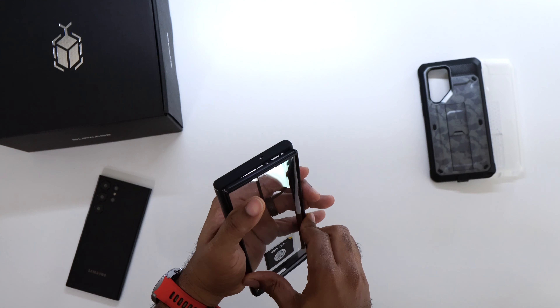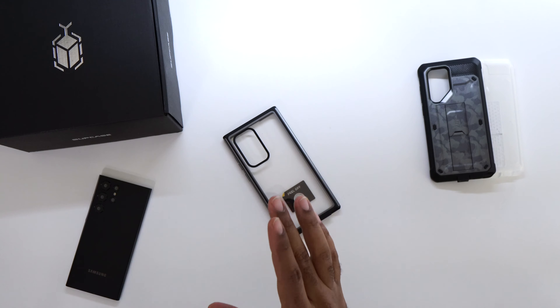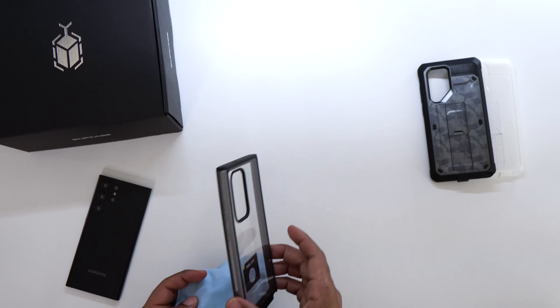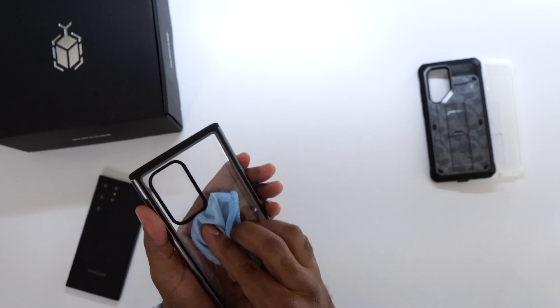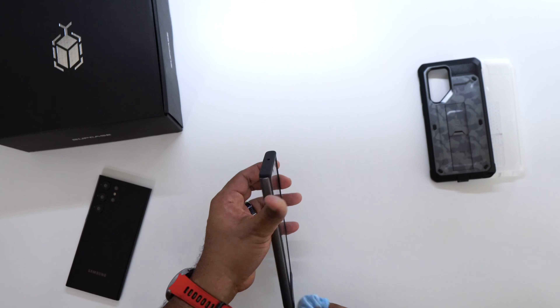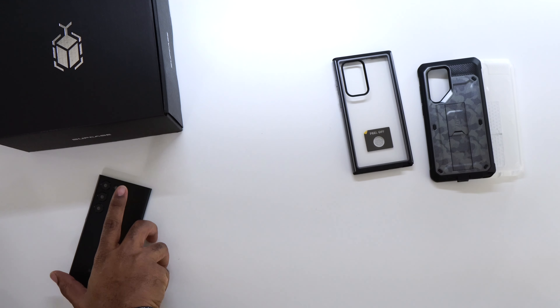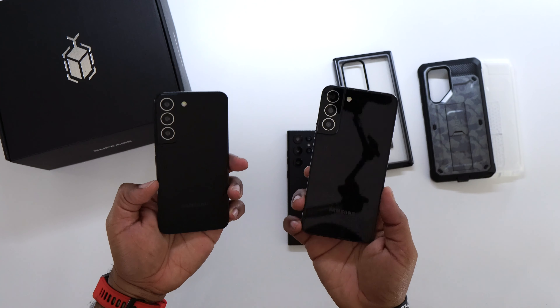One thing to keep in mind with the Edge: that clear backing is going to be a fingerprint magnet. You are going to have fingerprints everywhere, so keep a cloth nearby — especially if you've got sweaty hands like me.